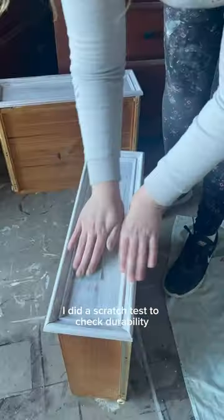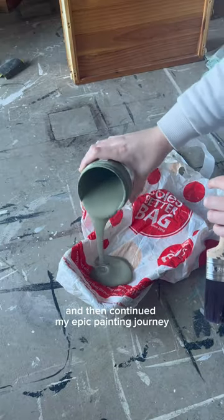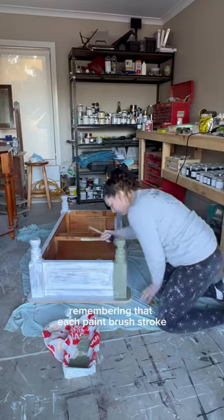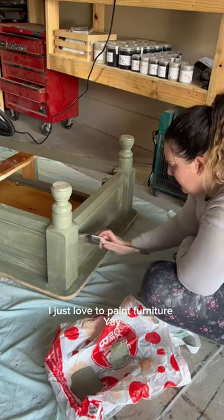I did a scratch test to check durability, sanded in between the coats, gave my paint a shake, and then continued my epic painting journey. Remembering that each paintbrush stroke I'm adding a touch of creativity to the world. I just love to paint furniture.